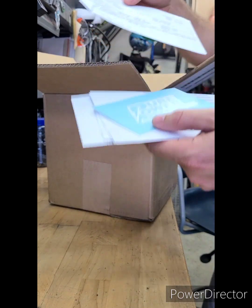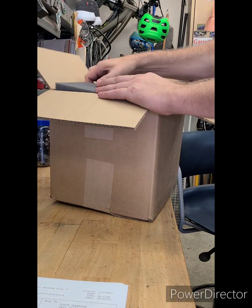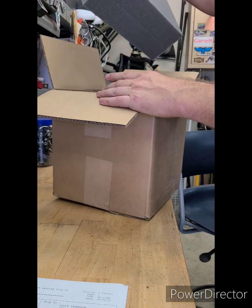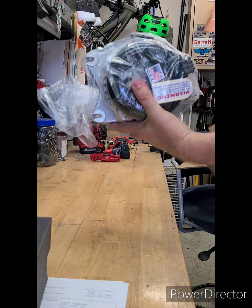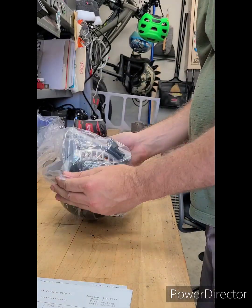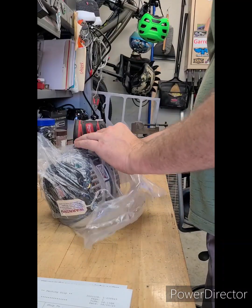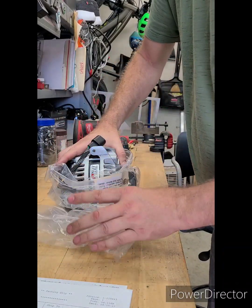Some paperwork and a nice decal. Really good packaging on this. This is a Pure Power 400 amp unit.